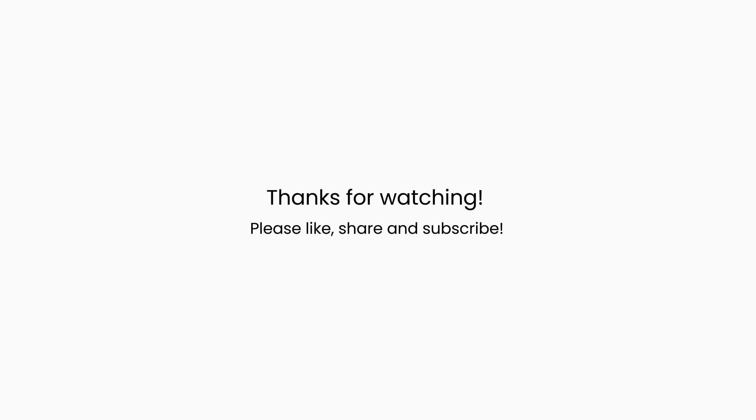Today we will end here. We will meet you in the next vlog. If you like our videos, please like and share, and subscribe to our channel. Till then, tata, goodbye, take care. And subscribe to our channel.